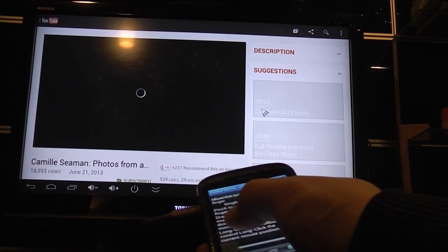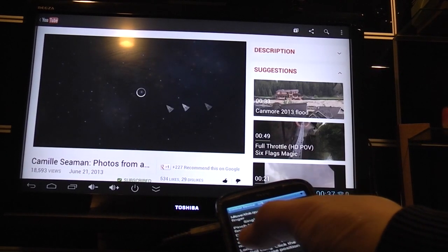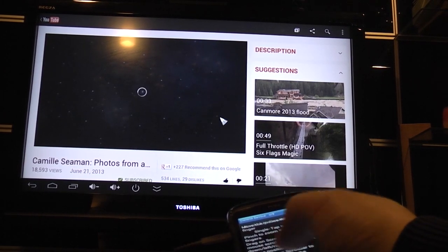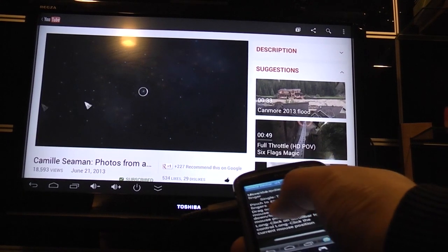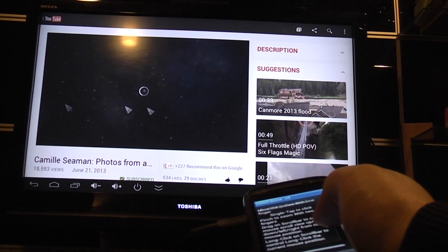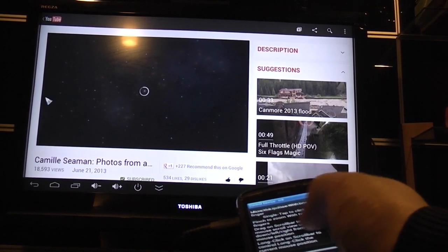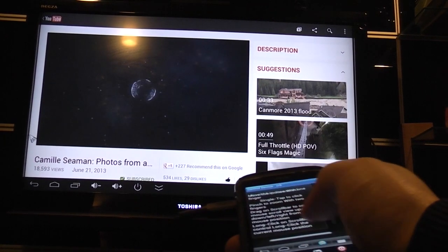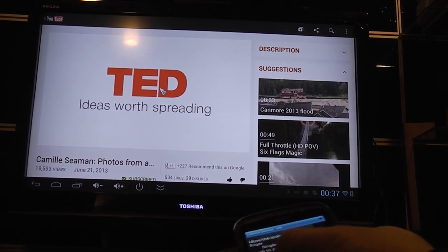The RK Remote Control also has a separate function where you can move the mouse around and use it like a TV remote control. This works, but there are drawbacks: it uses bandwidth on the Wi-Fi, which means that when you're moving the mouse around your videos start to stutter. When there's contention for bandwidth on the stick the mouse movement is also jerky, so this seems like a fundamental design flaw. I would definitely stick with the RC11 or a similar remote control, and only use the RK Remote as an emergency replacement.